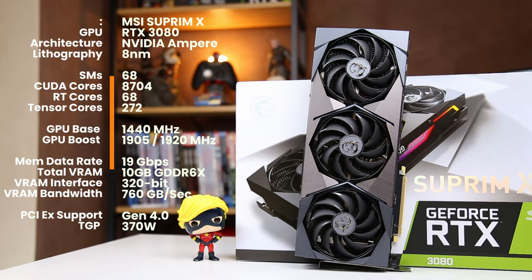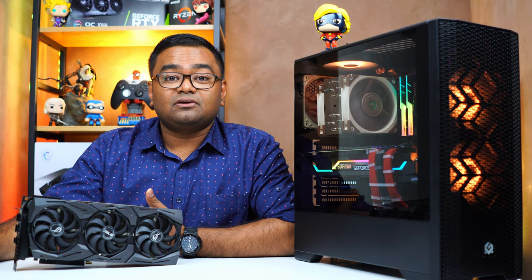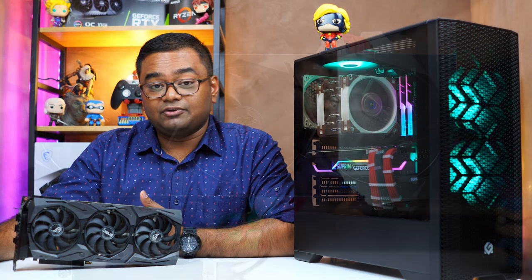The MSI Supreme X RTX 3080 is built on Nvidia's Ampere architecture on a Samsung 8 nanometer process. The base clock is 1440 MHz, matching Nvidia's spec, while the boost clock is between 1905 and 1920 MHz out of the box. It has 10 GB of GDDR6 memory, and the total graphics power is 370 watts running off three 8-pin power connectors.